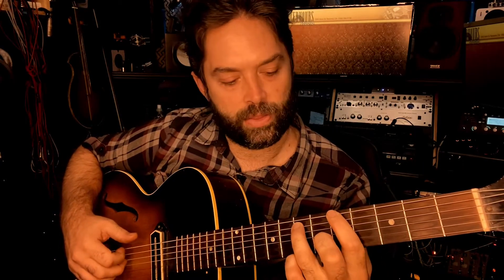So the first chord is going to be here, 5th fret on the top string, and it's going to go 5, and then 7 on the 5th string, and then you're barring your finger here so that you can get 5 on the 3rd string. So the pattern goes like this — it goes thumb, index, ring, index, ring, index, thumb, index, thumb.